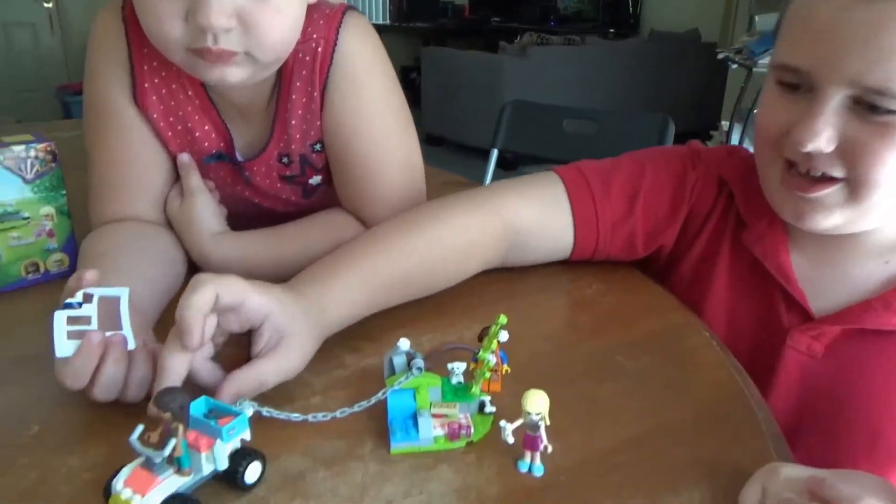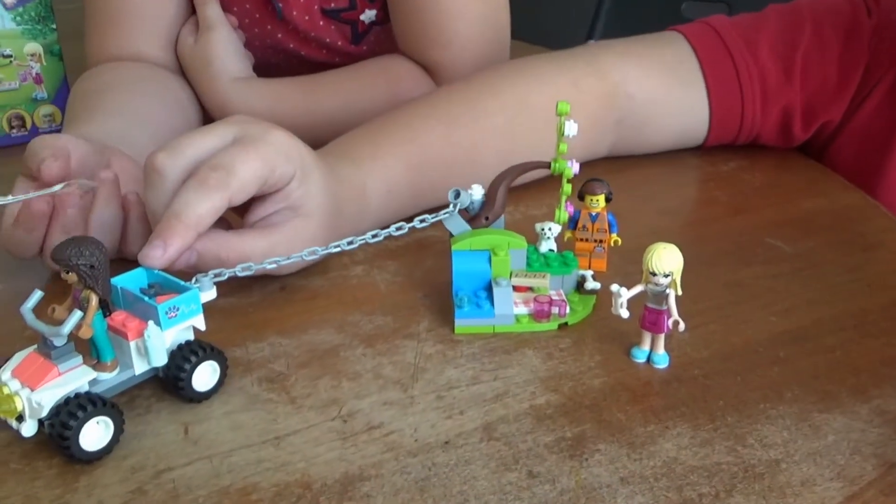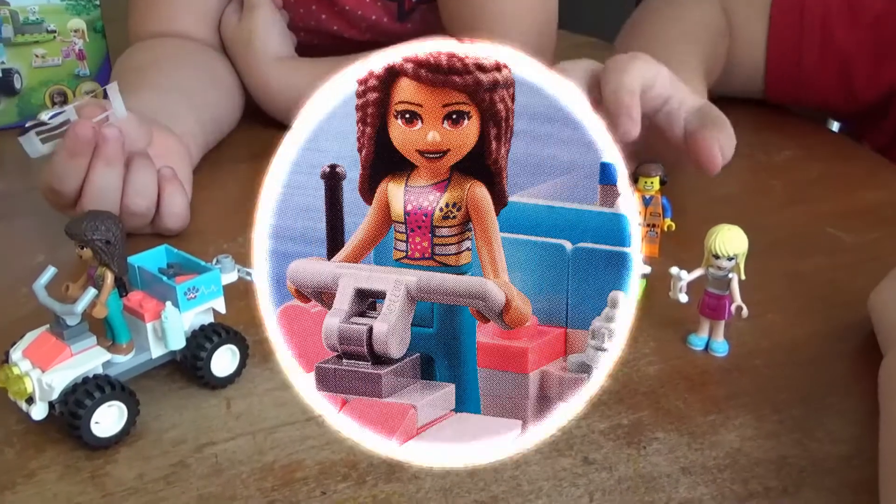And I'm done building! Now let's take this tree up. Look at that, he's pulling the tree up — good, you saved it!